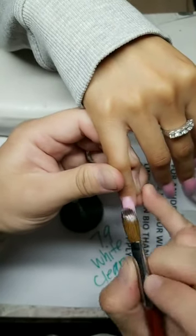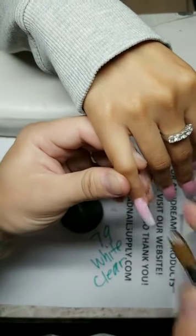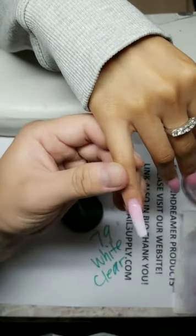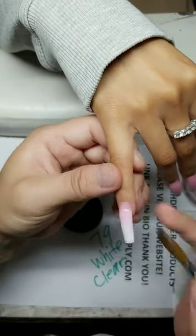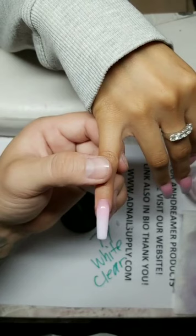Can your fingers get sore from the nail tip squeezing? Maybe — if your nail tech is squeezing your nail too hard.